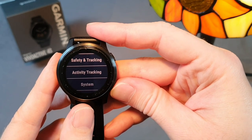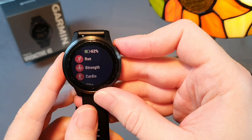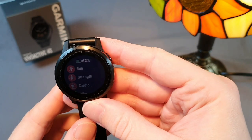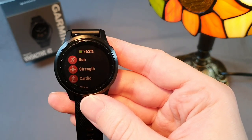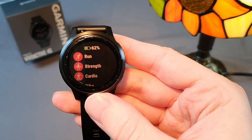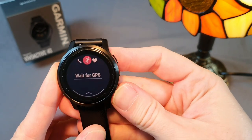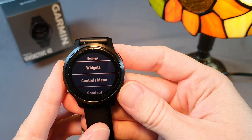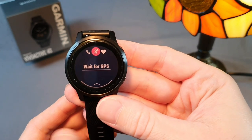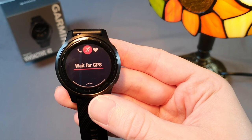Looking at sport activities, I have run here, where compared to higher models mainly more advanced functions are missing such as recovery time after training, aerobic and anaerobic training effect, training status, training load, and so on. The main disadvantage is that there is no option to resume later. In terms of GPS tracking, I would say it's excellent — I haven't registered any problems even in heavily forested terrain.